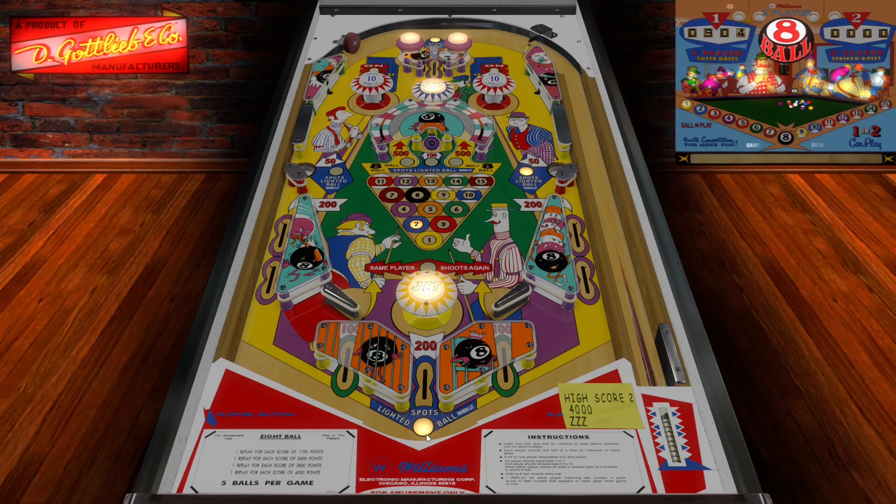Well guys, thank you for watching me play Eight Ball from Williams. Thank you to Teisen for this nice release. I think this is an EM. As you can see, I started to pick up how this game was played as I played more and just discovered the table by looking at what it says. A lot of times with EM tables, I just ask myself 'wait, how do I do that?' and then you look on the table — there it is: 'spot the lit ball.' So I think the designers of EMs back in those days wanted to make sure that players could see these kinds of things.